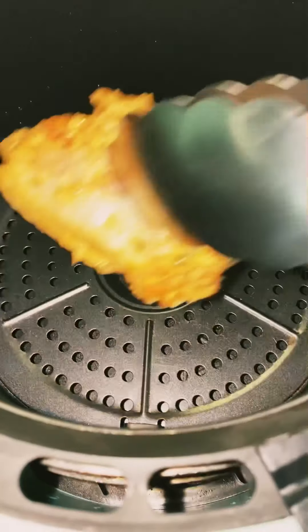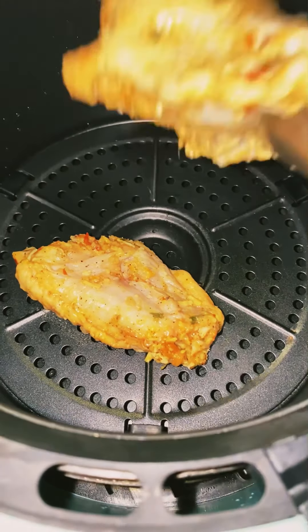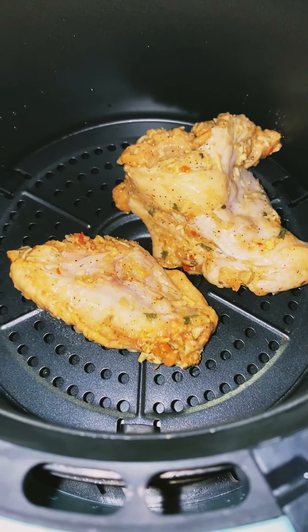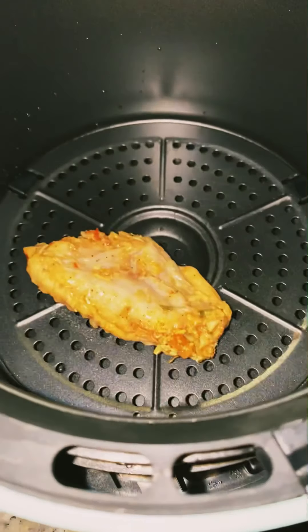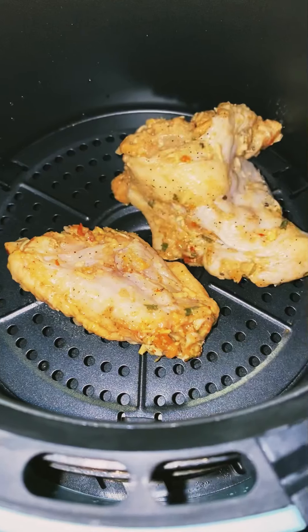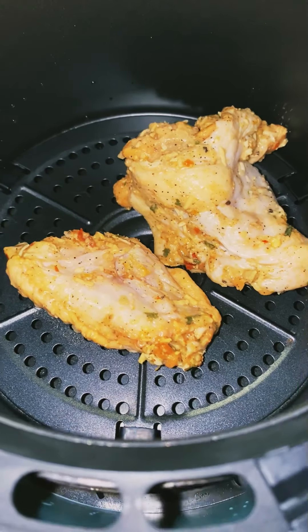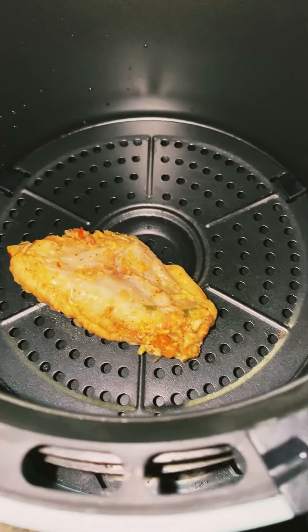Next, you're going to add your wings to your preheated air fryer. I preheated on 350, and these wings normally cook for 15 minutes, but I like them to be a little bit crispier and drier, so I cook them for roughly 18 to 20 minutes. I'm just adding 3 to 5 here because I have a small dash air fryer, but if you have a bigger one you could put more than 4 or 5 in there.